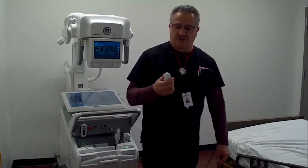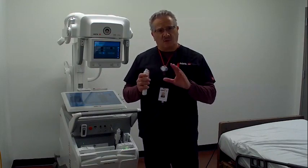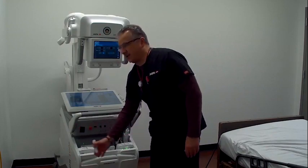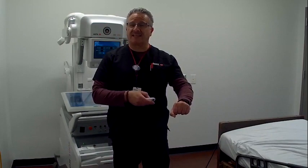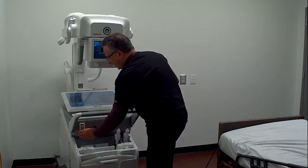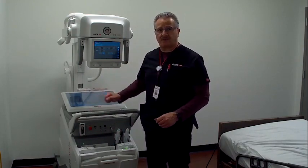Another nice feature on both exposure handles is a collimator light, so I can check my collimator field one more time before taking exposure. I also have a barcode reader, which can correctly identify my patient by scanning the barcode on their ID band, or scan a requisition barcode — eliminating the possibility of patient misidentification. And I have an emergency stop button which will shut off power to the portable itself, but maintain power to the workstation.